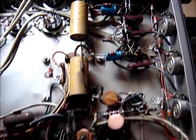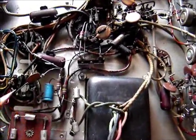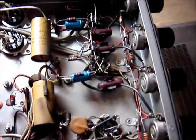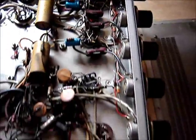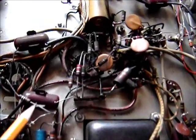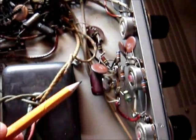There are a few electrolytics that need to be replaced — I haven't actually tested them yet to confirm, but there are a few around here that probably should be swapped out. The other style of capacitors are probably just fine, but here's the main problem.